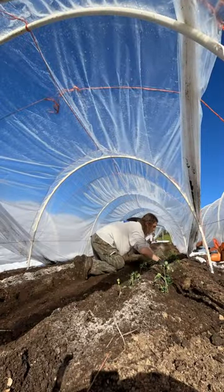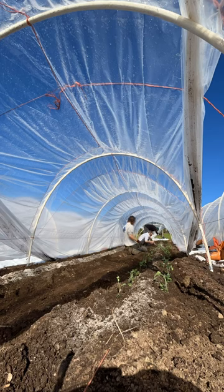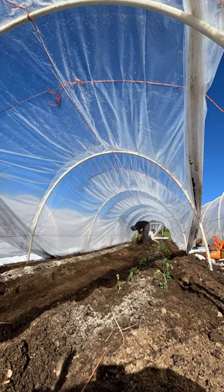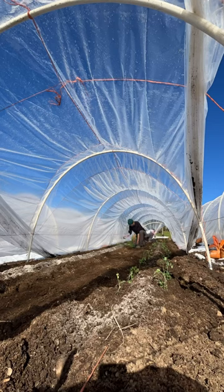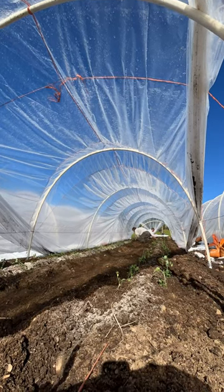It's that time of year again — time to plant peas, our first crop going in the ground outside. Well, they're not totally outside; they're under these cat tunnels, which will help keep them warm and help them grow and get ahead of the game as we move into the 2024 growing season.